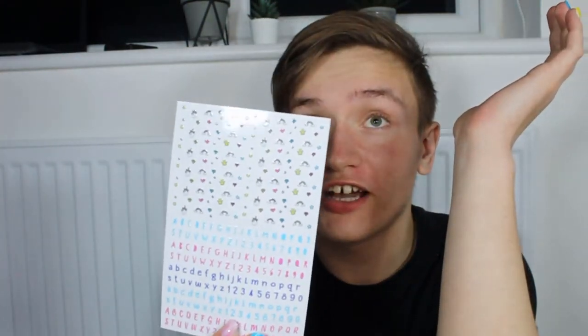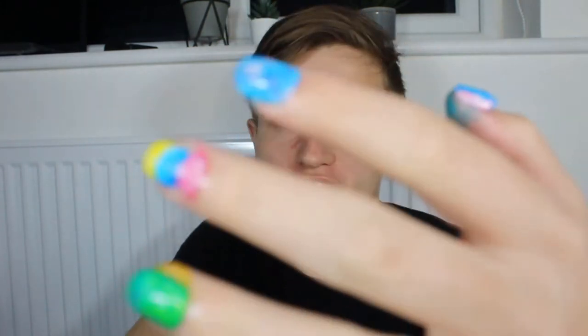So the nails are all dry now and I've got these stickers, so I'm going to try and use them. To be honest, I do not know what stickers to stick on which nail — like I just can't decide. These are the decisions I make in my lifetime. So I'm going to stick these stickers on my nails and we'll see what happens.